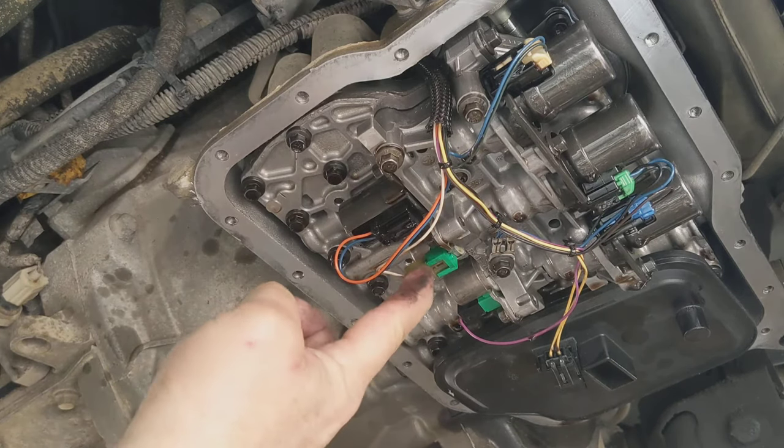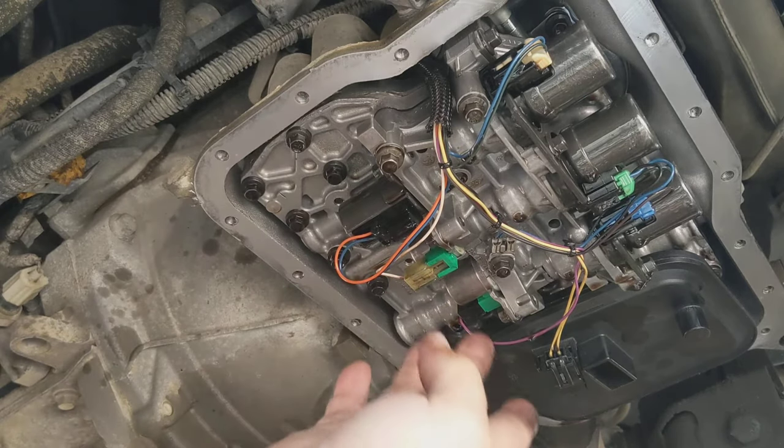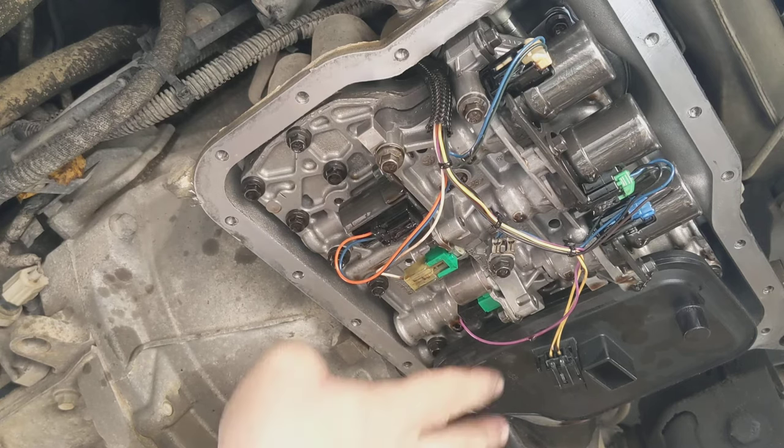You can do this when the solenoid is attached or off — it won't matter. You just push it in, folks — push it in and pull it out. And that's basically it to replace these.